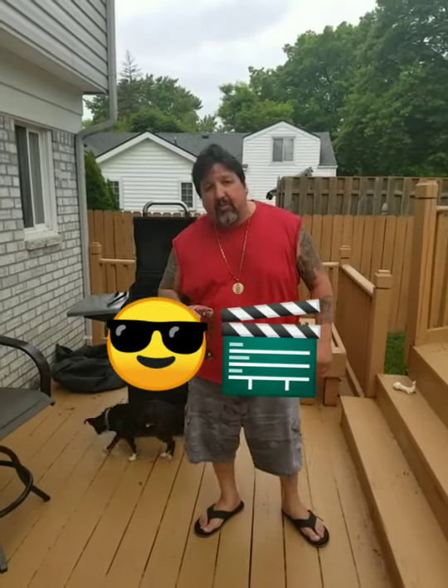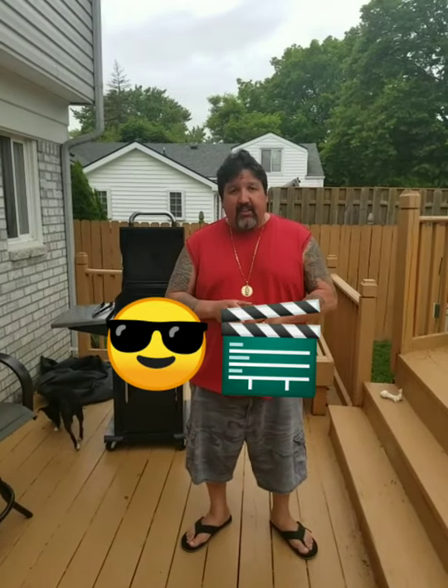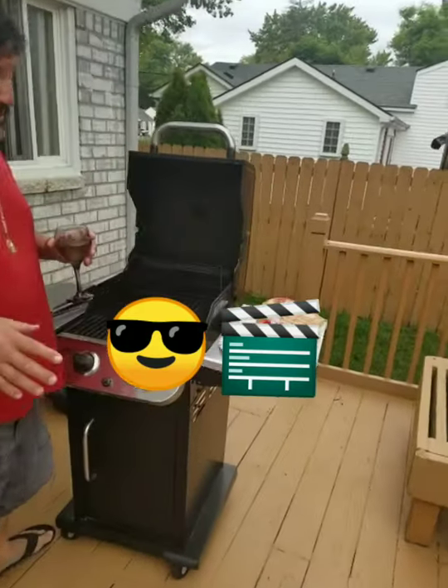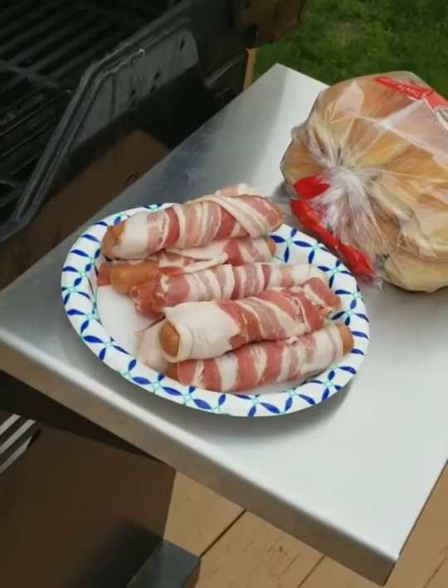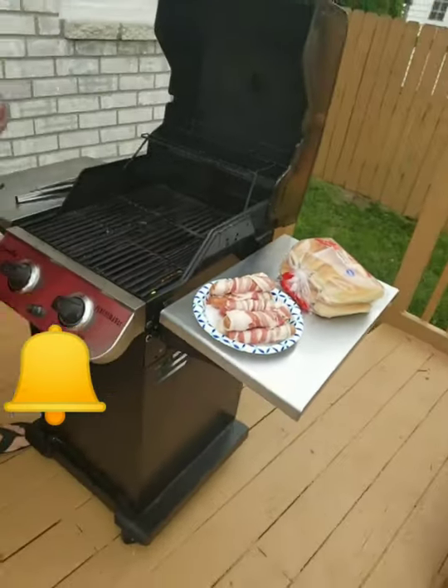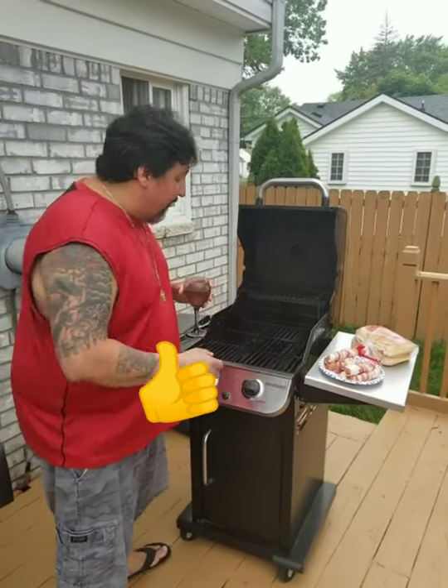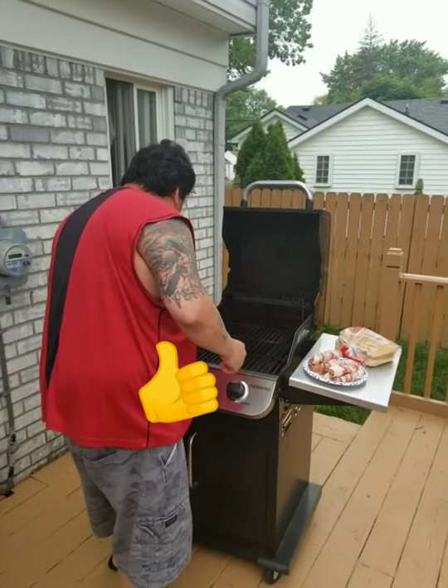All right, welcome back to another exciting episode of What the Fuck's for Dinner. Tonight we're doing a real easy one, super easy. We've got some hot dogs, throwing them on the grill. And then when we're done, we're going to put some avocado with them, some pico, and some pinto beans. There's a little twist to it, and it's really, really good. Let's get started.